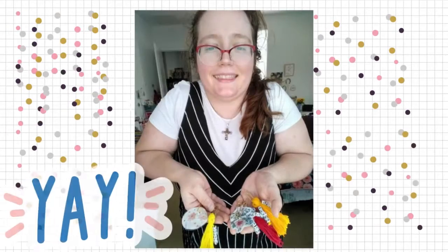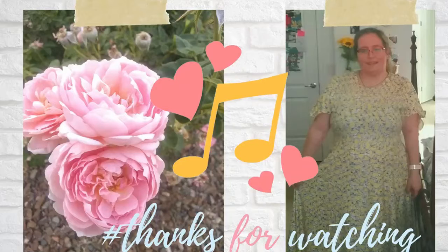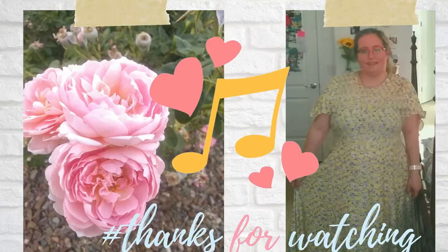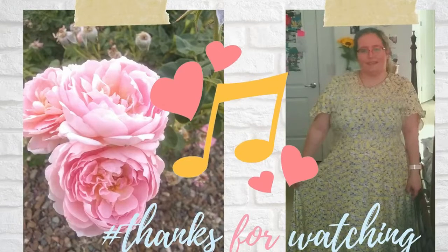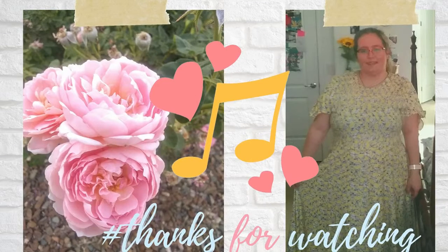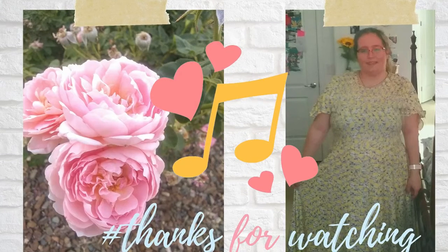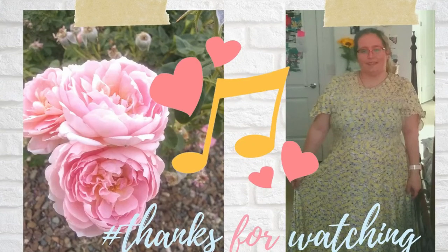Be sure to check out my shop for my new release of Bible journaling bookmarks on Etsy. Peace, peace, peace. Have faith, rise up, O heart, believe. Have faith and believe. See you next time.